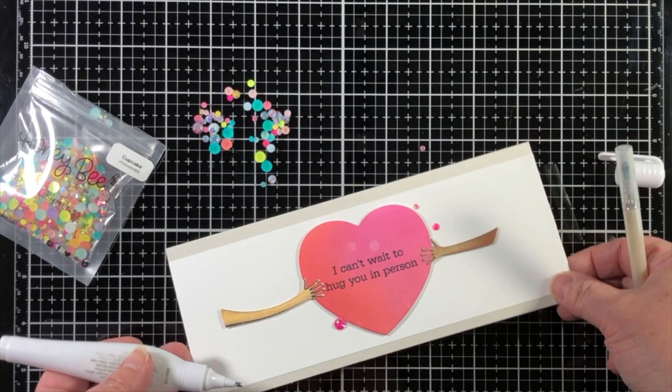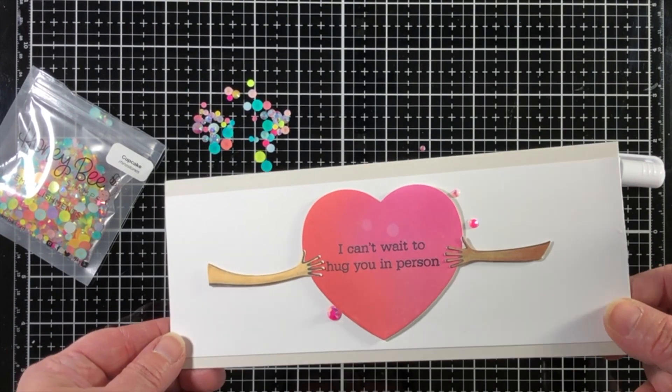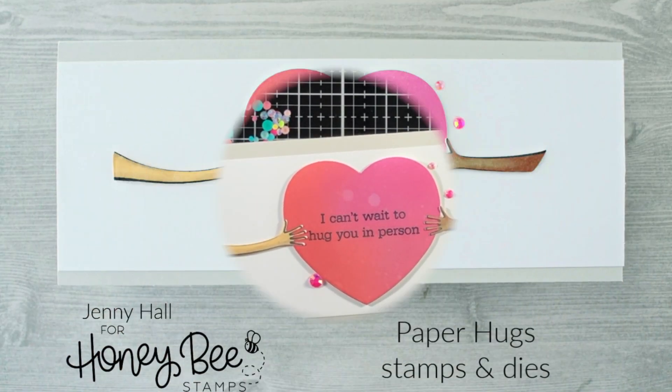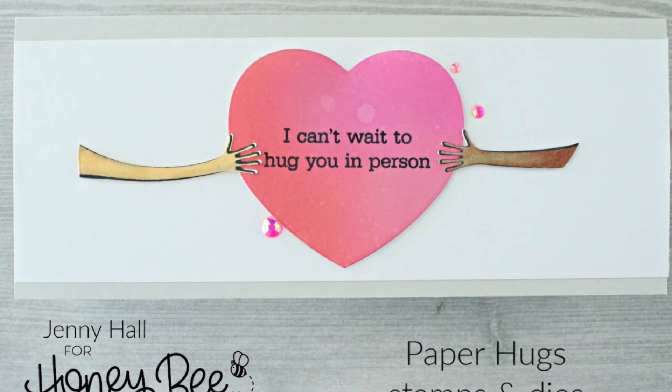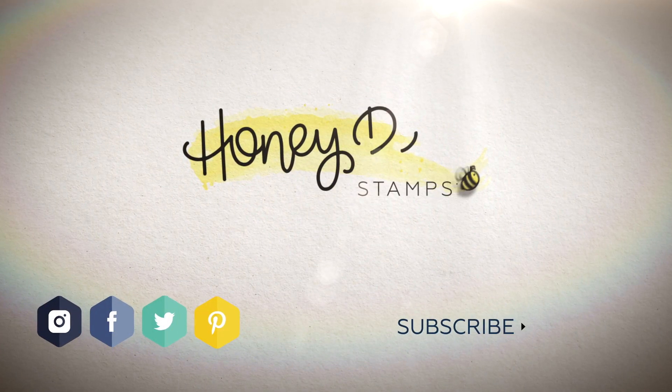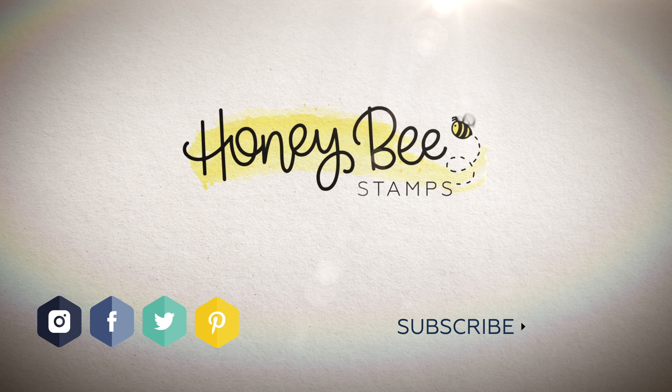Thank you so much for joining this video with Honey Bee Stamps and we hope that you like this stamp set. It is for a fundraiser so visit the Honey Bee website and support your favorite cause.